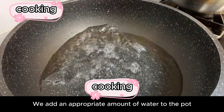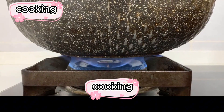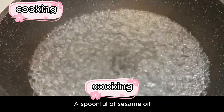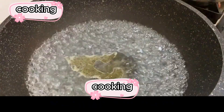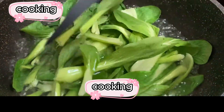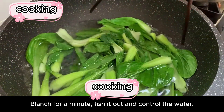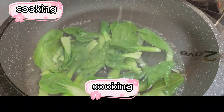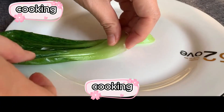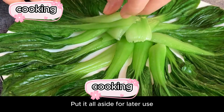Meanwhile, add an appropriate amount of water to a pot, close the lid, and bring it to a boil. After boiling, add a spoonful of salt and a spoonful of sesame oil. Then put the washed cabbage in and blanch it for about a minute. Fish it out, drain the water, and place it on a plate for later use.